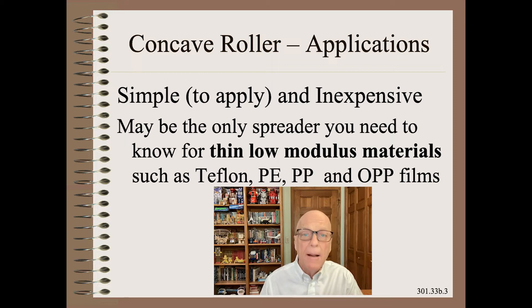oriented polypropylene films, as well as many others. I've even used this a few times successfully on high-modulus papers, but I make no promises here because the odds of success with high-modulus products are very low.